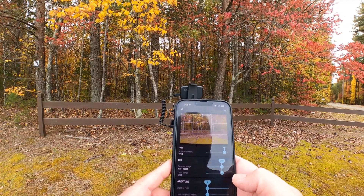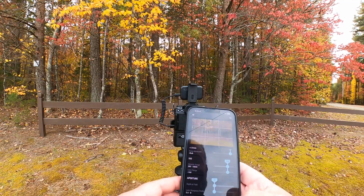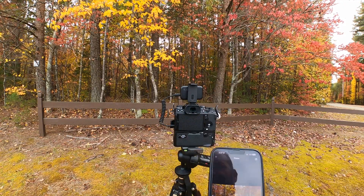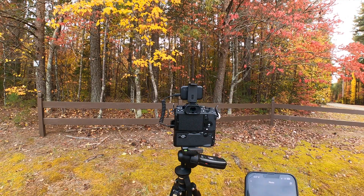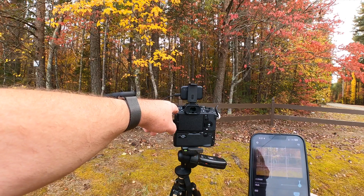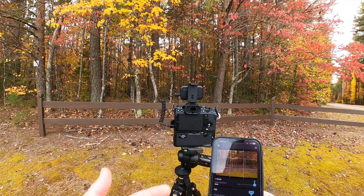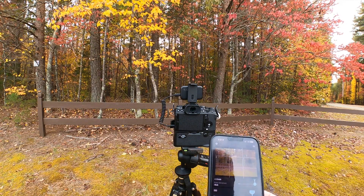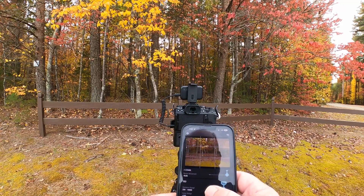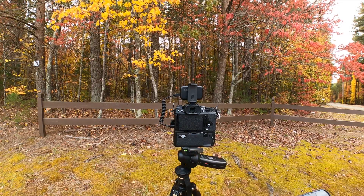I don't understand why it always sets the ISO at 6400. It seems to be something this thing is prone to do with Fuji cameras, because I've read reviews by other photographers who tested it with Fuji cameras and ran into the same thing. When other photographers tested it with Canon cameras it seemed to be fine, but for some reason with Fujis it always wants to crank the ISO up to 6400. I have the ISO, shutter speed, and aperture all set to auto so the Arsenal can choose them, and it's choosing ridiculous values — aperture f/4, shutter speed 1/8000th, ISO 6400.